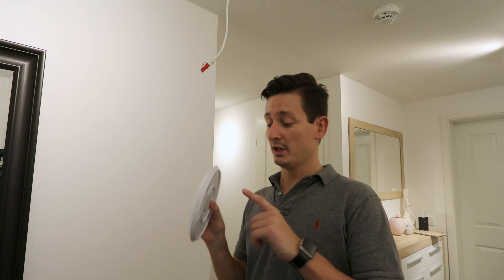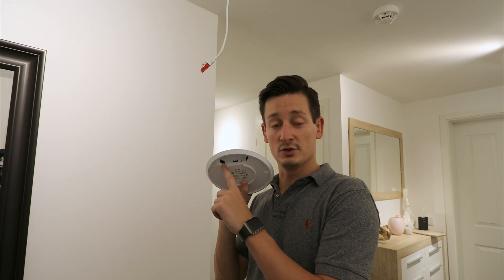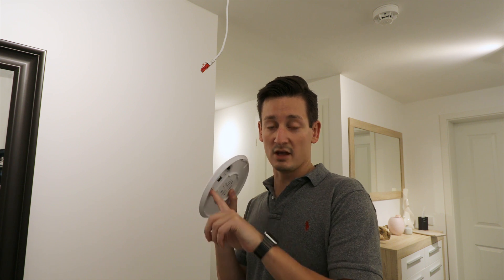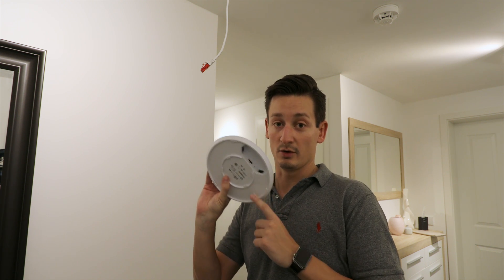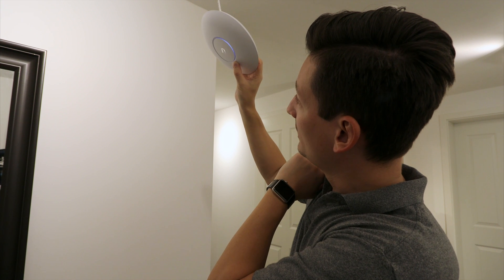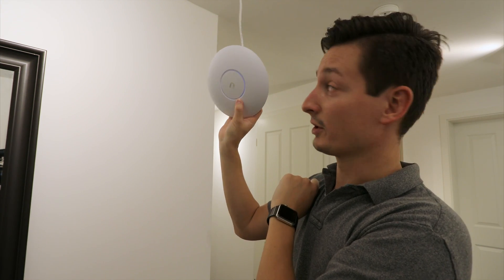Before you plug in the access point, note that you have two connectors: the main and the secondary. The main is for PoE and the primary connection only; the secondary is just for bridging, so watch out. After a while it starts blinking, and then it shows a white light around it — so now you can see it's working.